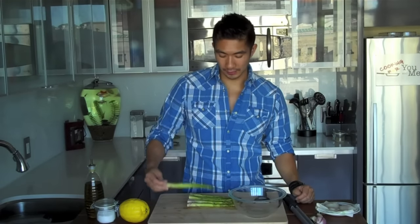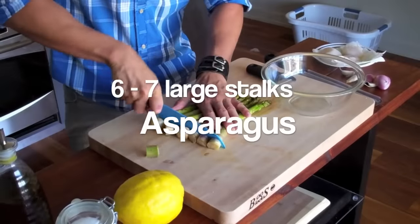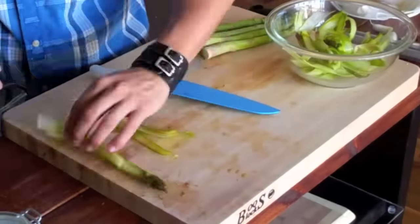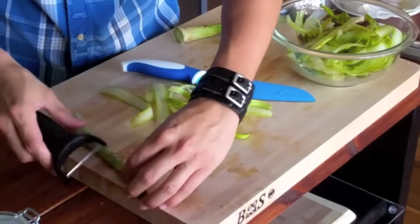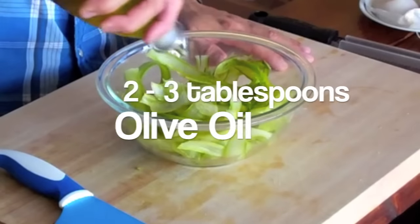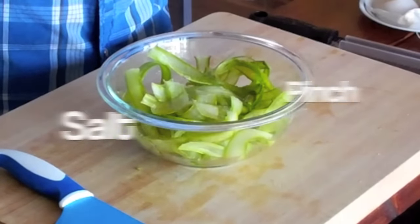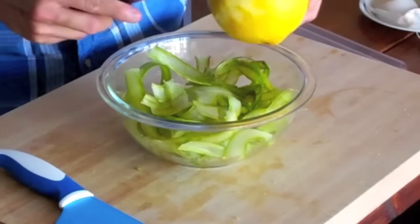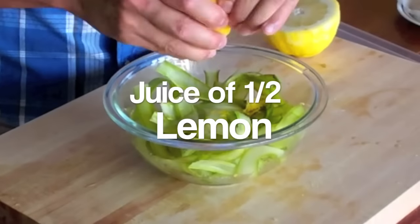So we want to start off by making our shaved asparagus salad. The asparagus salad is super simple. I have these large stalks of asparagus. I'm just going to trim off the ends. Then I'm going to start shaving them — I'm going to hold the tip and just start shaving them down the stalk. So I have my asparagus shaved. Now I want to make a quick lemon dressing. I'm just going to drizzle the top with some olive oil, add a pinch of salt, give it about half a tablespoon of lemon zest, then squeeze in the juice of half a lemon.